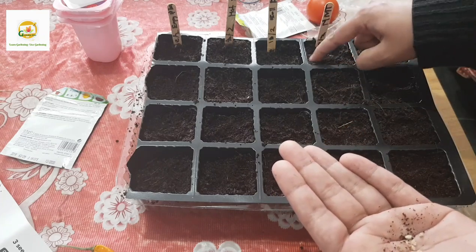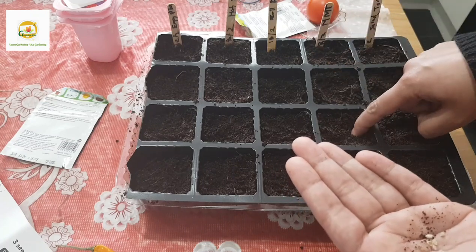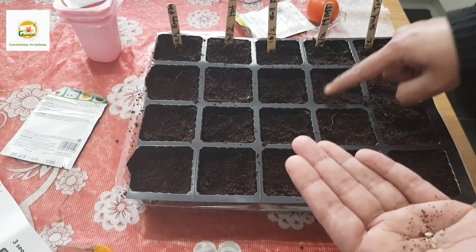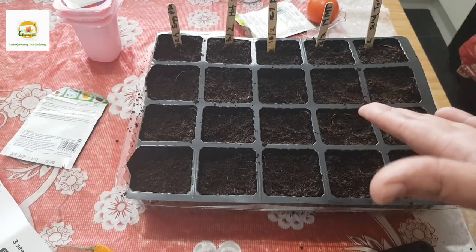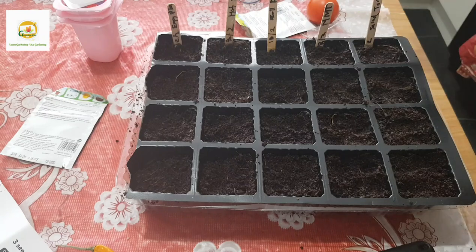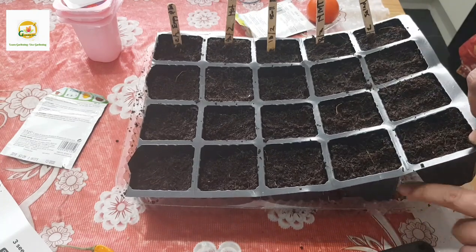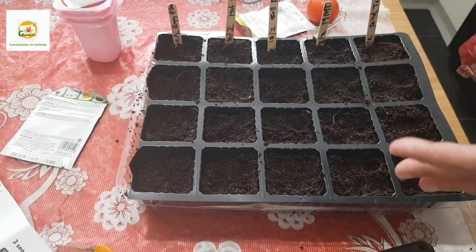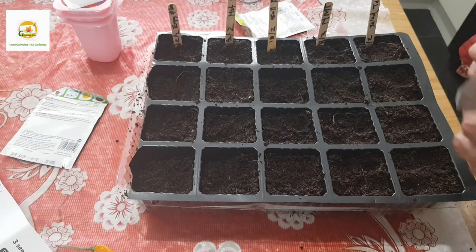You don't need to water them at this stage if you use pre-moistened compost - that should be enough. But keep an eye on it and if the compost gets dry you can water them. It's good to bottom water these seedlings by pouring a little water in the tray so they suck it up - this is more protective for the seeds.